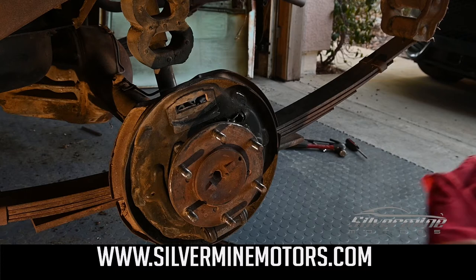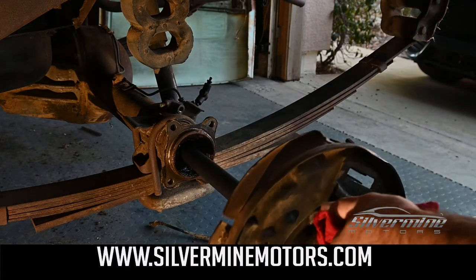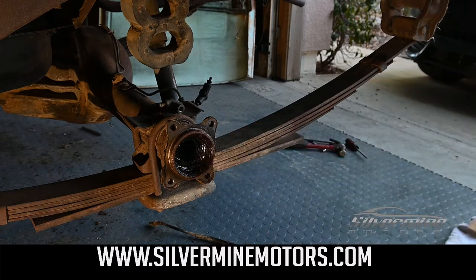We decided to remove the axles from the vehicle. There are four bolts on the back of the dust cover — remove those, and the axle should slide directly out.